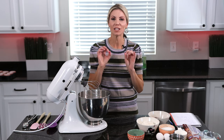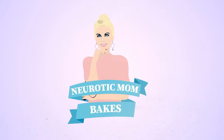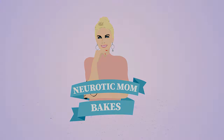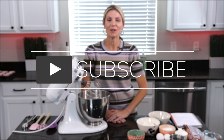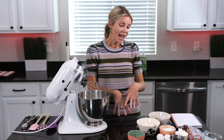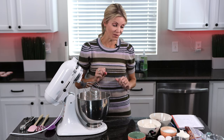Hi everyone, in today's video I am showing you the most delicious, rich chocolate cupcakes. Welcome back to my kitchen. I am Amy from Neurotic Mom Bakes and I am showing you my super rich, super moist, delicious chocolate cupcakes, and they're really easy to throw together really fast.